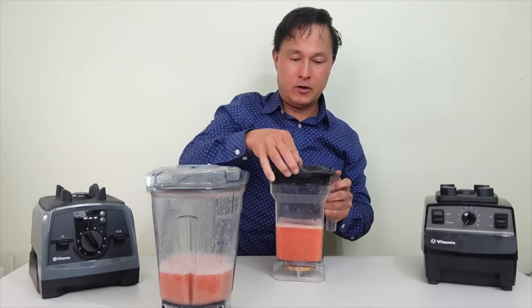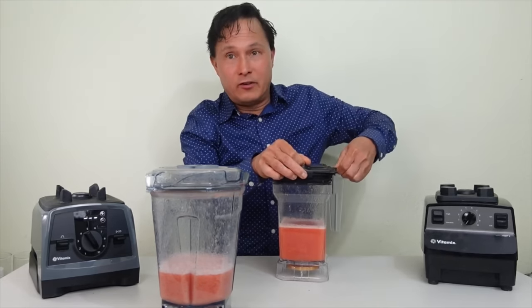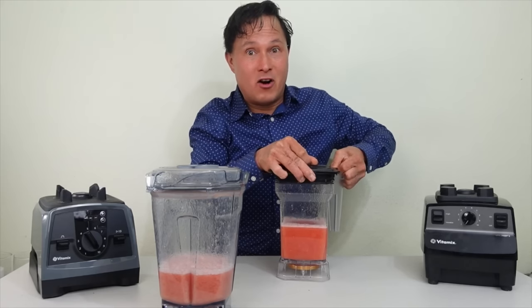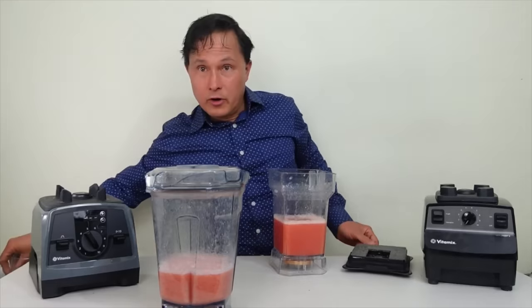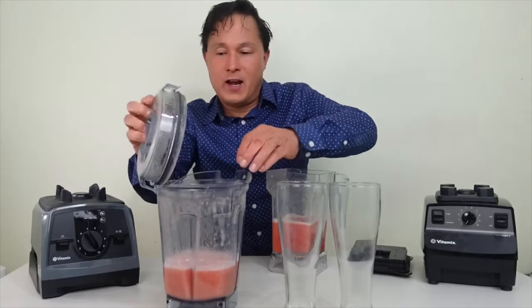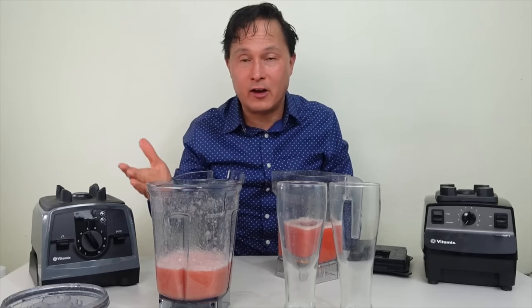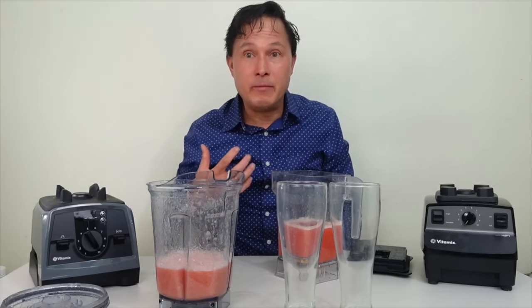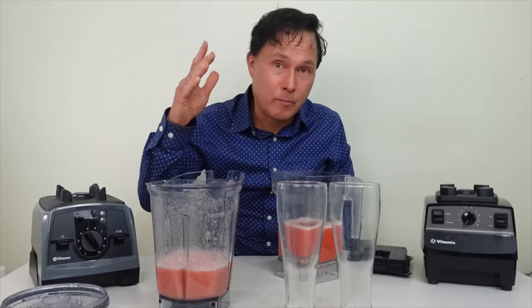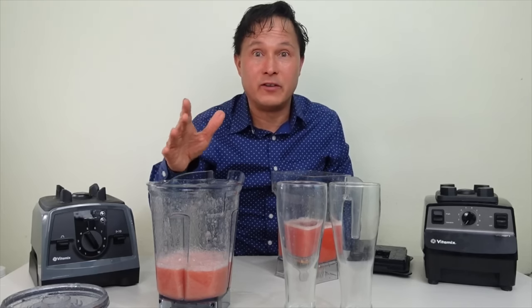We'll go ahead and release the vacuum — listen for that sound of freshness, like opening a vacuum-sealed coffee can. This vacuum keeps your smoothie fresh, just as it keeps coffee fresh. Lift the red tab while pushing up the lid to get it off — it has a really good seal so it won't leak air like some other vacuum blenders. Next we'll pour out the mixtures: one vacuum blended, one traditionally blended in the Vitamix.